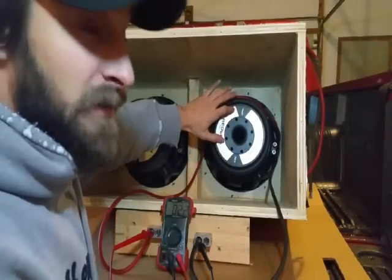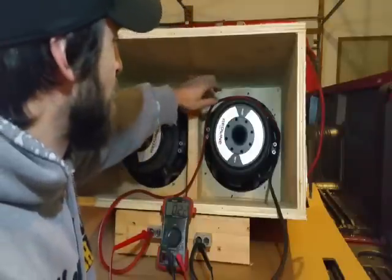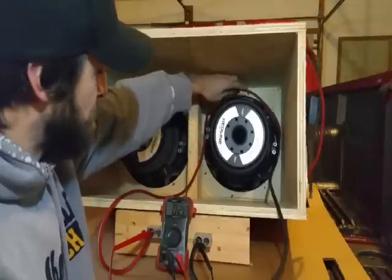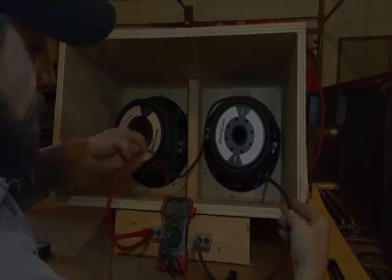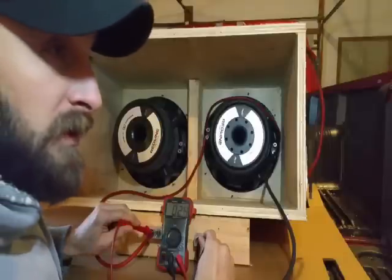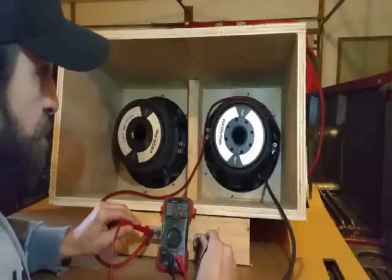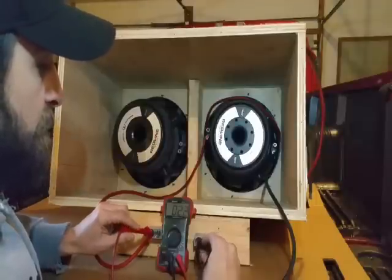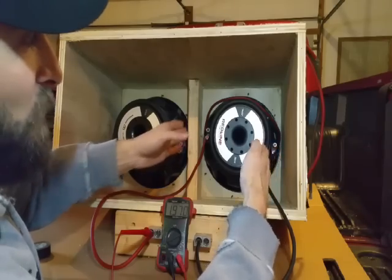This subwoofer is now wired in series — a single dual two ohm subwoofer where the actual coil reading was one ohm each. The series connection is made by the jumper: positive on one coil to the negative on the other, with the open positive and negative terminals running out to your amp. With the multimeter leads on, the original coil reading was about one ohm, so wired in series it should read around two to 2.2 ohms. With series wiring you're essentially adding the coil readings together — dual one gives two ohms, dual four gives eight ohms.